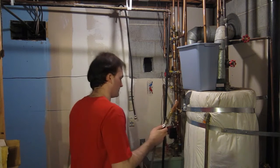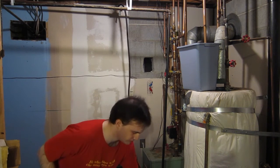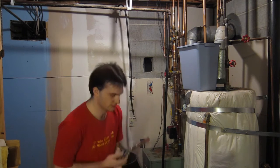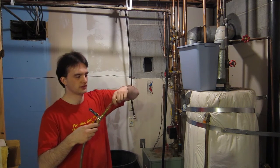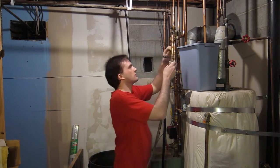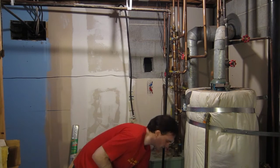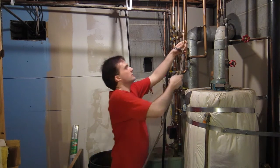All right. See? None of these pipes are screwed together. I hope it doesn't explode.